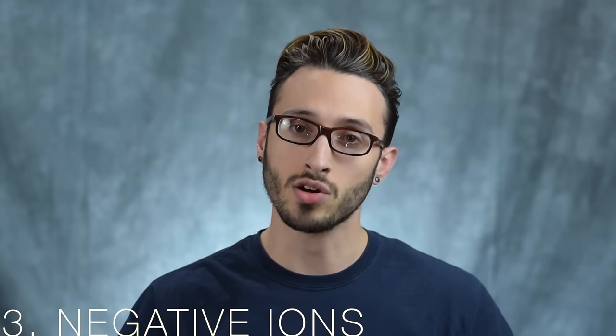The third feature you want to look at is negative ions. That's to me one of the most important features your hairdryer can have. As you're blow drying your hair, the dryer is actually shooting out negatively charged ions at your head. Those negatively charged ions react with the positively charged water molecules in your hair, helping to break up those water molecules more quickly, so it dries your hair faster. It also helps to smooth out your hair cuticles, leaving your hair with a nice natural shine and helping to reduce frizz.